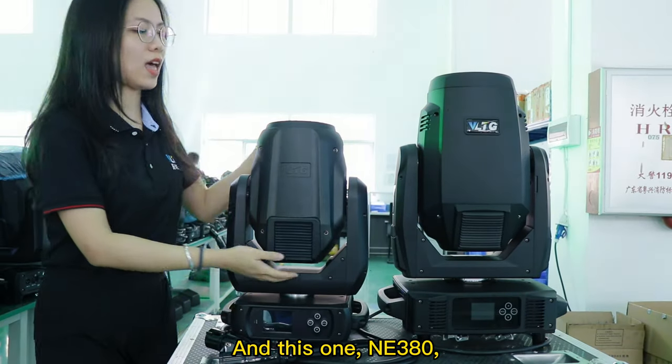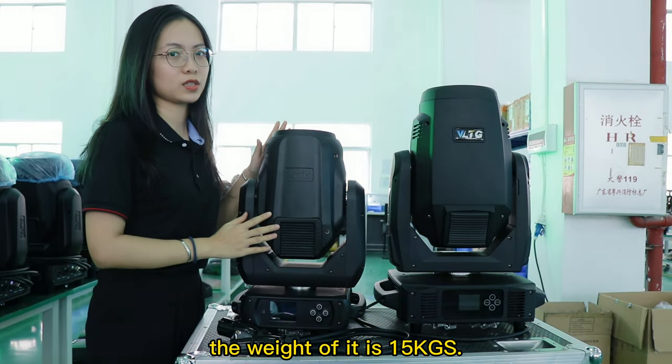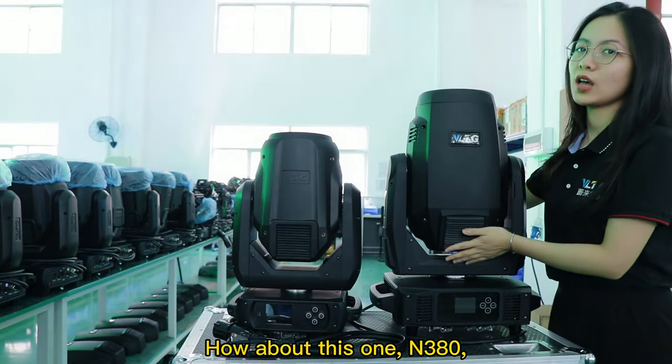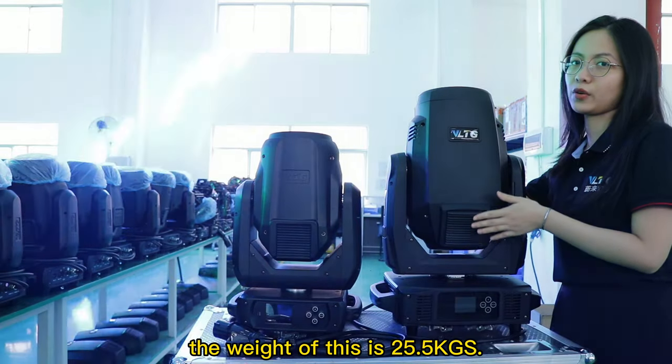This M380 weighs 15 kg. And how about this other M380? The weight of this one is 25.5 kg.